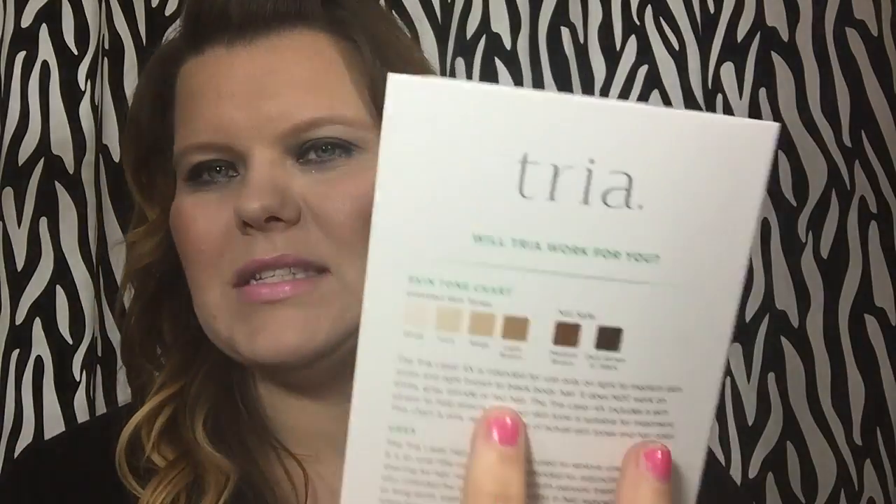So it's the Tria hair removal laser times four, as I said. It tells you here on the skin tone chart what skin tones it will work with and what it's not recommended for. This is more of just an unboxing and showing the product to you.